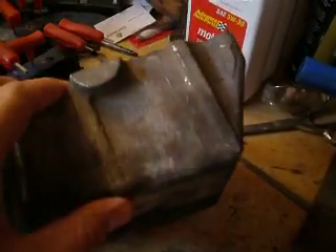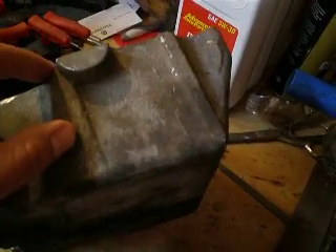Long story short, what I'm going to do is cut off this oil pan — I marked the line here — I'm going to cut off about an inch and a half. Then I'm going to take this section, clean it all up, and TIG weld it back on here, back into its similar position. It'll be right up here, much shorter.